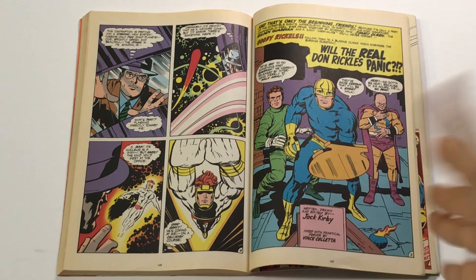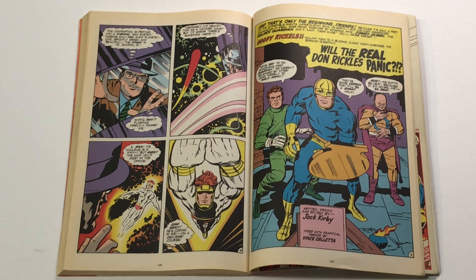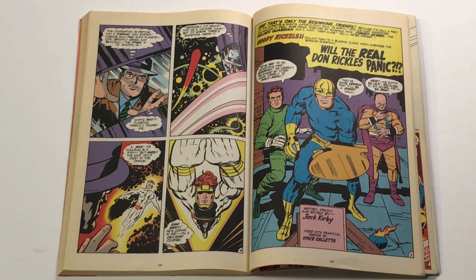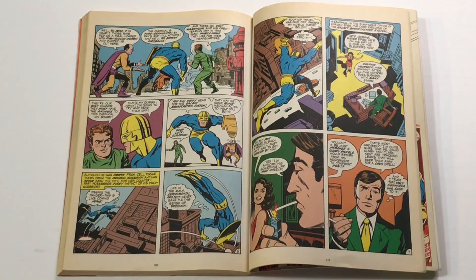Now we cut back to where the cliffhanger left us from the previous issue — the Golden Guardian and Goody Rickles having just been poisoned by Ugly Mannheim with pyrogranulate in their food, which is going to make them explode within 24 hours. 'We've got to do something fast, Guardian. We weren't released by Intergang merely to walk away — they've made certain it'll be a short walk.' Written, drawn, and edited by Jack Kirby; inked with fanatical fervor by Vince Coletta. Great capsule summary of where we were.